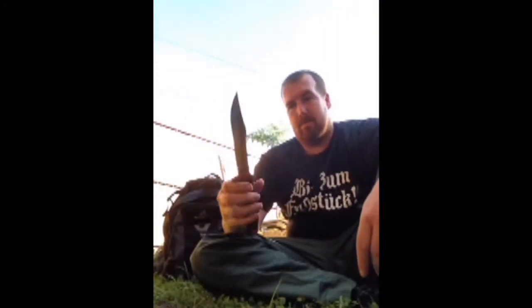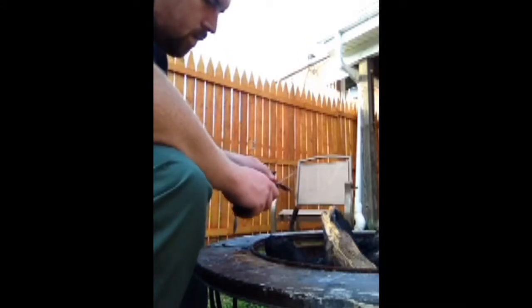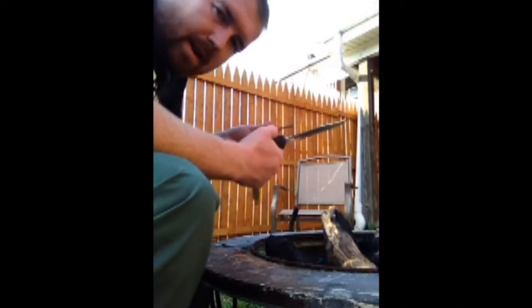It looks like the serrations on the top of the blade are going to need to be sharpened. Let's move along to starting a fire with this knife and see how well that works. I'd say it would work in a survival situation.